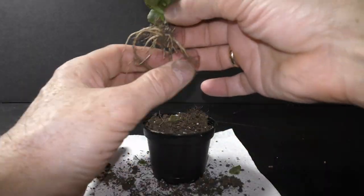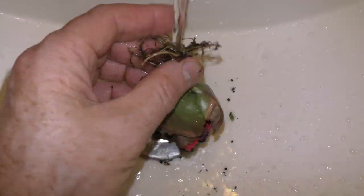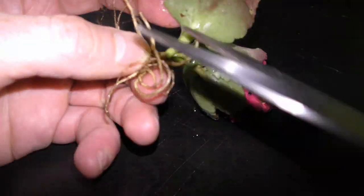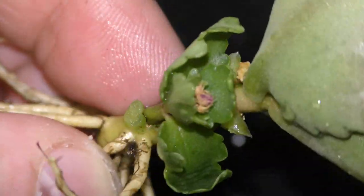Remove the plant from the pot and wash it clean of any soil — it is very important to remove all dirt. I cut off all wilted leaves and remains of flowers. Notice that all flowers grow from one stem.